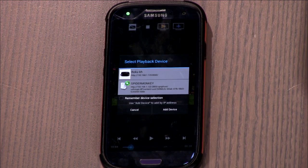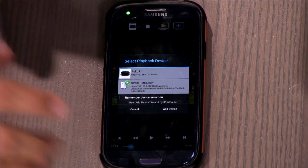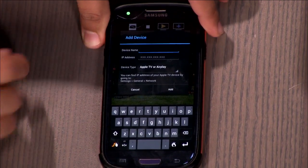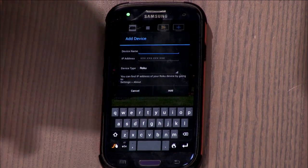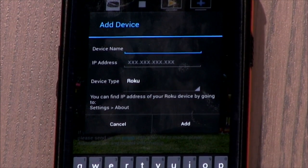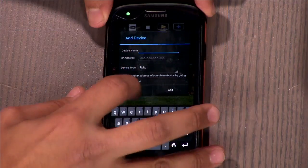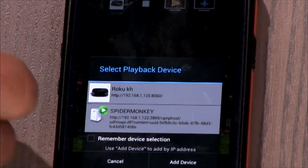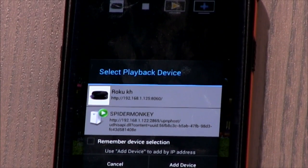Let me show you how to set up your Roku on this device because it doesn't find it on its own. You hit the options button, hit Add Device, select Roku, and then you enter your Roku's IP address. You can find that by going to your Roku's Settings, then Network, and checking the IP address. In my case I've already added it — it's 192.168.1.125. The reason you have to do this manually is because Roku doesn't have DLNA, so it won't get those settings automatically. This app also works with AirPlay, so if you have an Apple TV, you can send things over that way too.